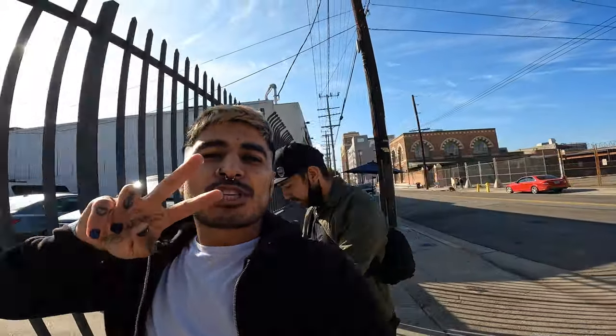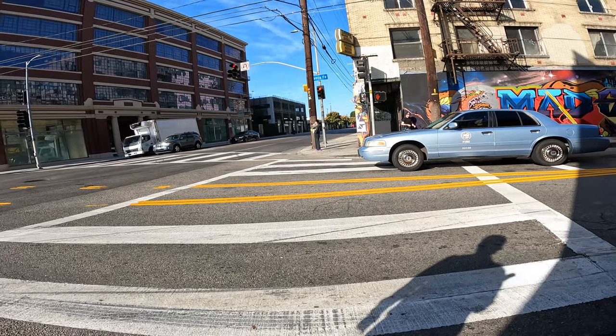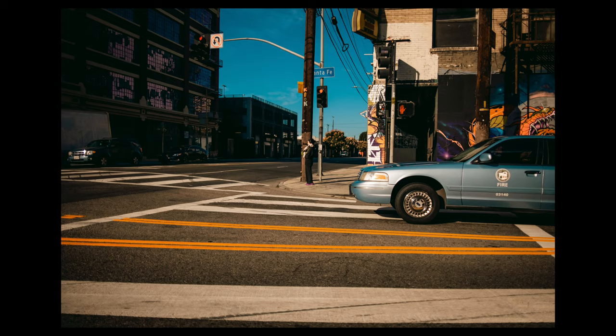I'm using the wide angle lens adapter for the Fujifilm — I just got it yesterday and so far I'm liking it because it gives you a wider view. It's 28mm compared to 35mm, so all the pictures in this video are going to be shot with the wide angle converter.